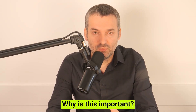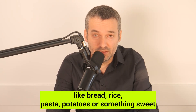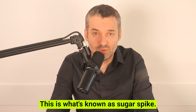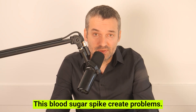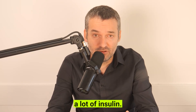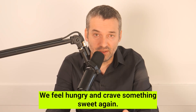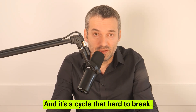Why is this important? When we eat a meal rich in carbohydrates — like bread, rice, pasta, potatoes, or something sweet — our blood sugar level rises. This is known as a sugar spike. These blood sugar spikes create problems: they cause inflammation in the body, they damage our blood vessels, and they make our body release a lot of insulin. After the sugar level drops, we feel tired, we feel hungry, and we crave something sweet again. It's a cycle that's hard to break.